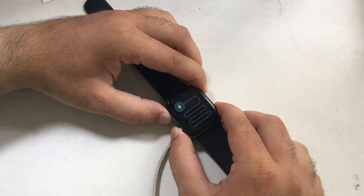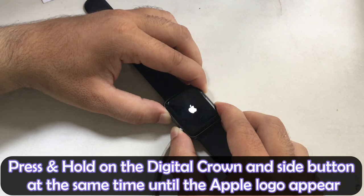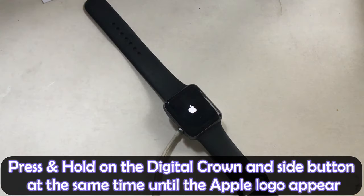You will see a green snake appear on the Apple Watch display. But don't worry — leave your smartwatch on charging for 5 minutes, and after that press and hold the digital crown button and the side switch at the same time.